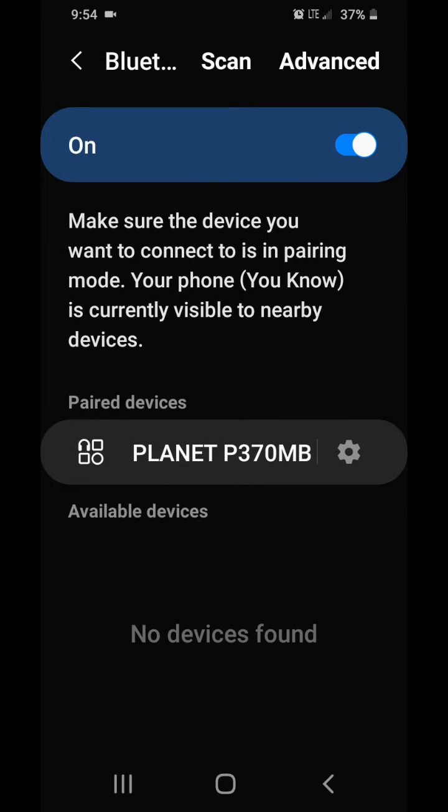My problem was I had too many paired devices and I could not connect, so I cleared them all out and then it connected. But the first thing you can do is restart your phone — that's the first thing, and that worked for me a couple times. Try restarting your phone first, and if it doesn't work after you restart it, then do this method.